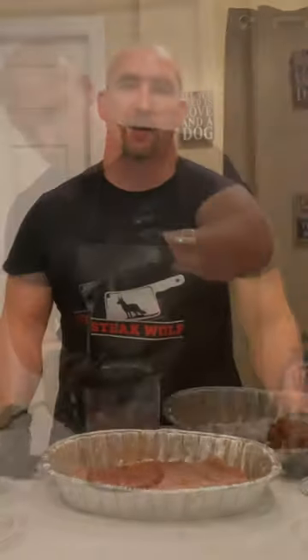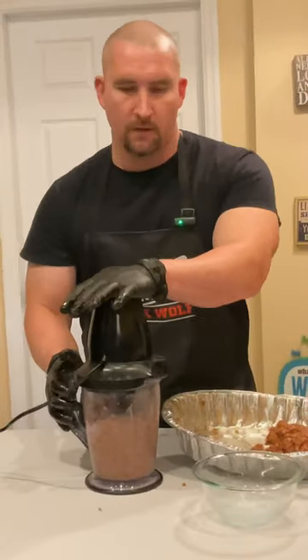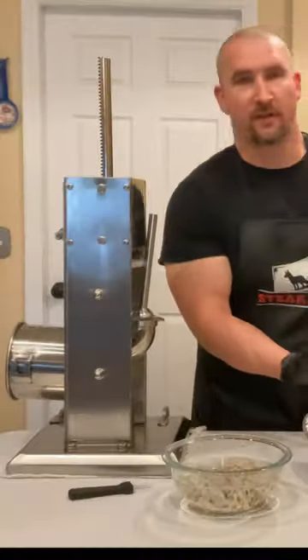This food processor acts as our bowl chopper and we can whip this fine enough. Looks pretty good to me. Put it right into the stuffer.